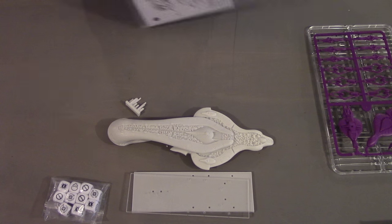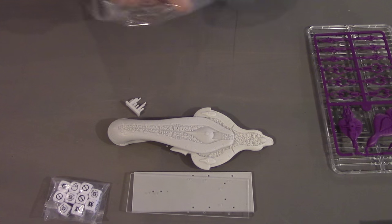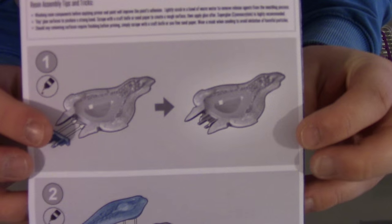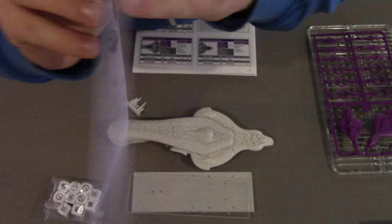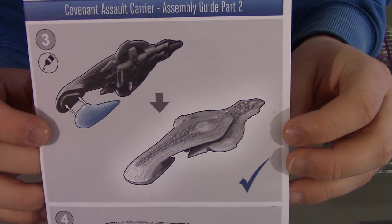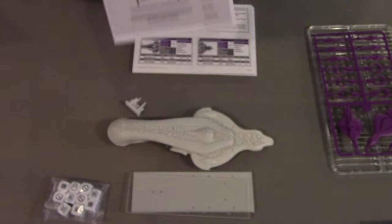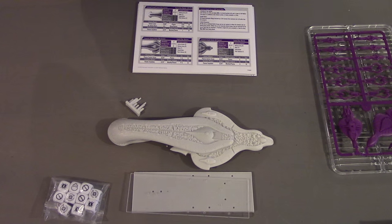We've got the pack of cards and such here. We've got assembly instructions — and as I showed you, they put the prow on first, which does make sense. The assembly instructions really, you don't need a degree from IKEA for this — piece of cake. One thing to bear in mind: the ships have certain sized pegs measured out for them, so bear that in mind when you assemble it, because otherwise you might end up with a slanted assault carrier.